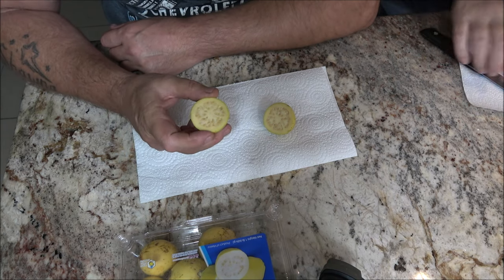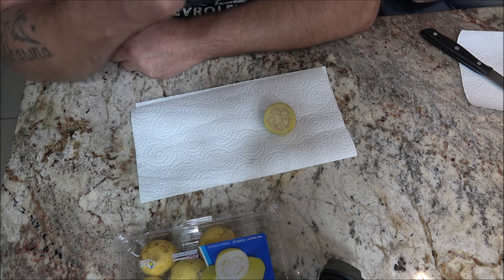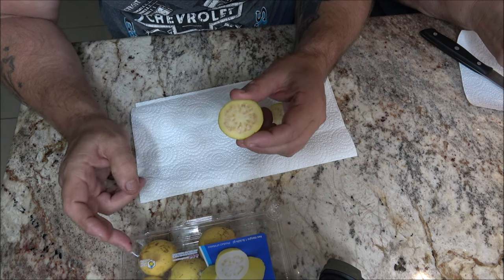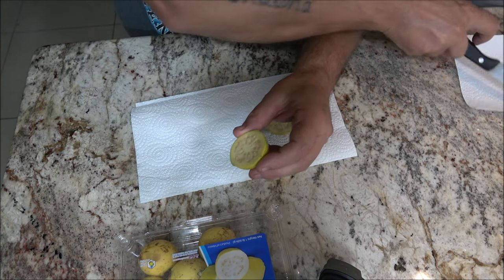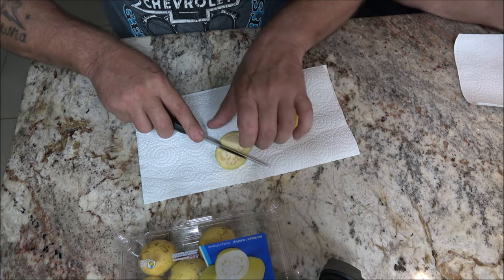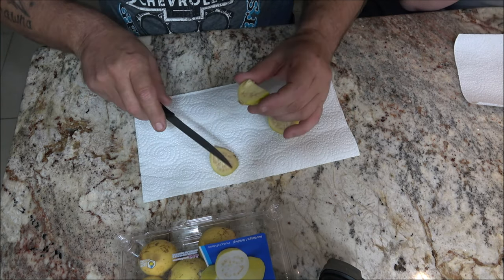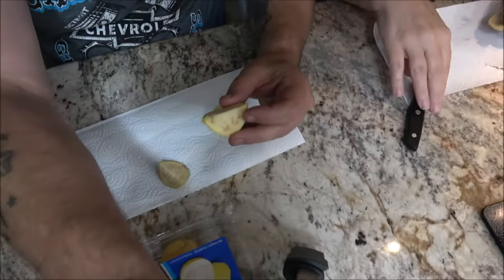It smells like an apple — a green apple. Yeah it does, doesn't it? Interesting. It says edible skin and seeds. I don't know if I want to try the skin yet. I'm going to try the inside first. It smells like I'm cutting up a green apple. This smells good. Are you ready to try it? Let's give this a shot.